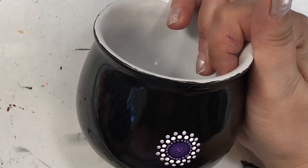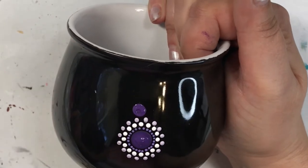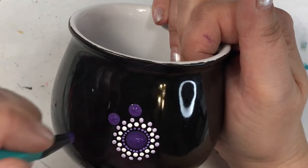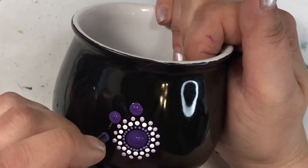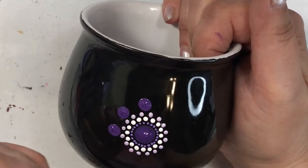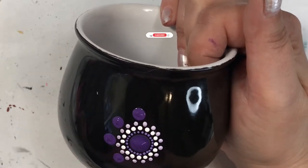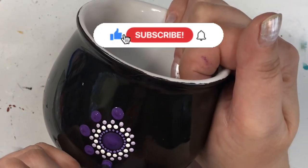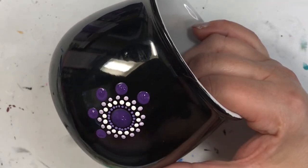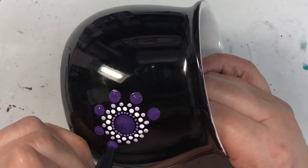After getting those rings done, onto the next row: I'm putting dots in the center of two dots, then skipping one dot, then putting the next dot between the center of the next two dots. I continue doing this all the way around until I get to the other side. If you like this video please give me a thumbs up, and if you really like it subscribe and hit the bell for notifications every time I post.